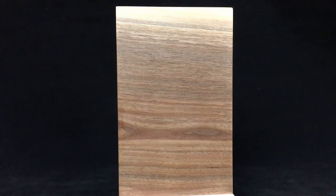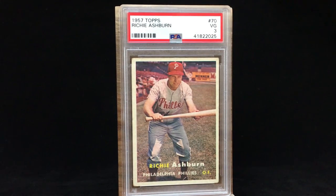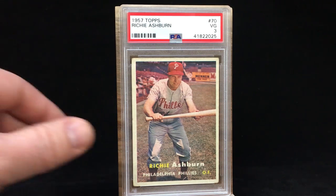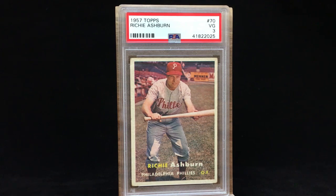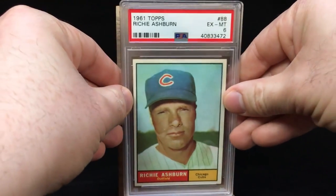Also picked up a 1957 Topps. 57 is one of my favorite designs — love the simplicity of it, love the photos, looks great. This is a PSA 3, so a lower grade. I'd love to get this in like a six or a seven, but they're a little pricey, and the ones I've seen in higher grade are off-center more than I'd like. I got this in a lot with two other cards so it cost me about four dollars — could not turn that down. I already have one in my binder, but just wanted to add a slabbed version.